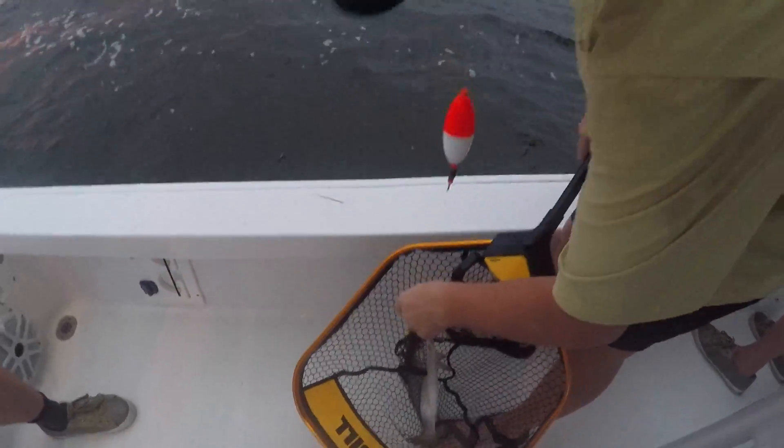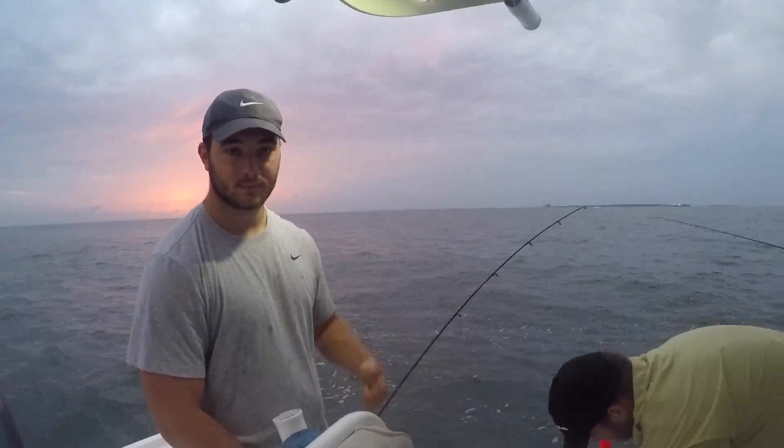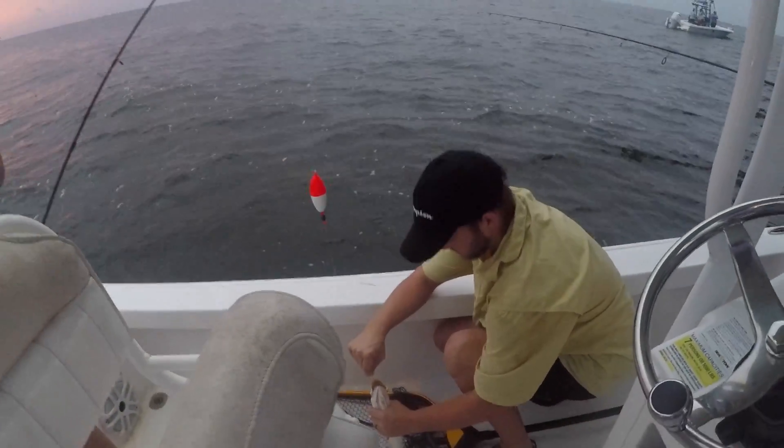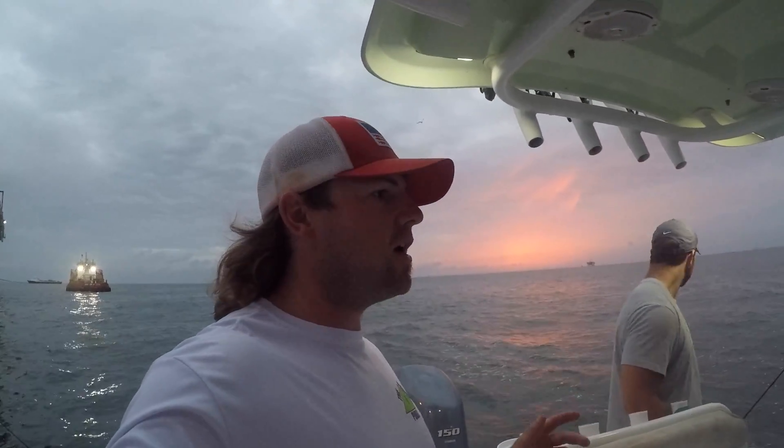We're going to call it two or three. We've got the winners of the free fishing trip on the boat with me here — Donald, Evan, and Ethan. We're out here using the slipcork. We're going to catch some speckled trout with live shrimp.